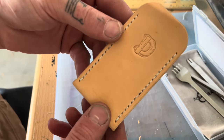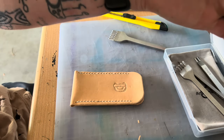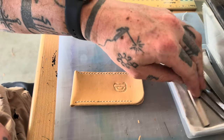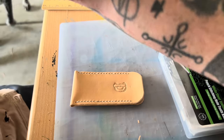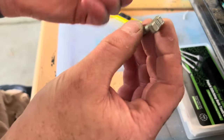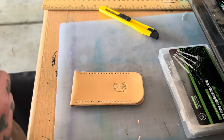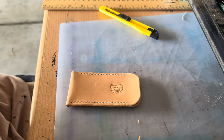That looks pretty darn good. You can get really fancy with a lot of different tools — he gave me some other ones. I haven't tried them on a legit slip yet, just some practice runs, but there are all kinds of punches with different textures and patterns. I'm not quite at that level yet.